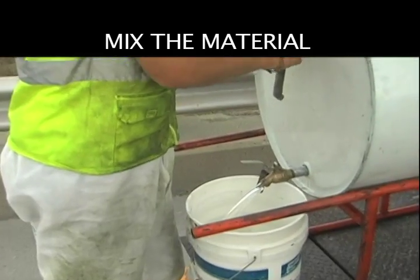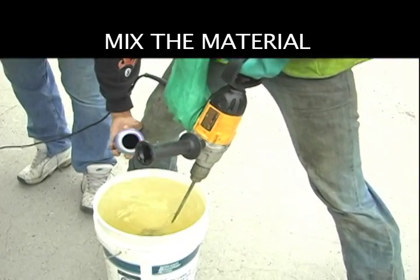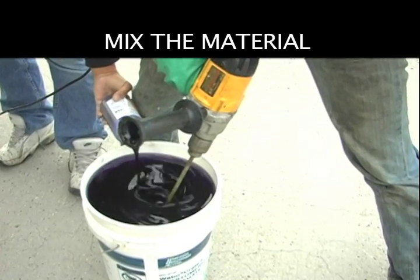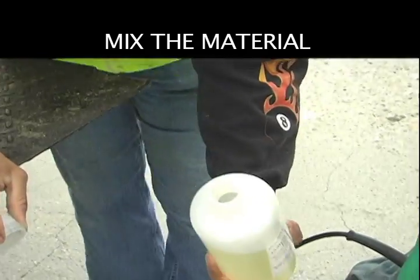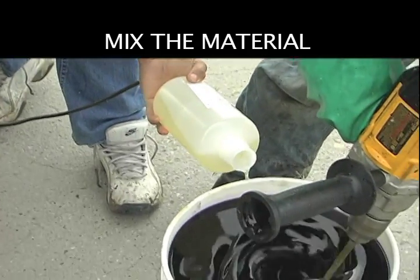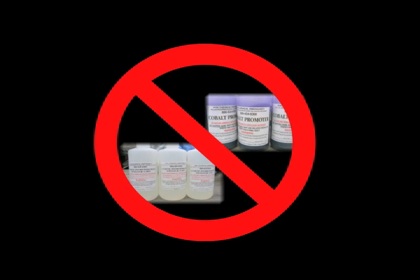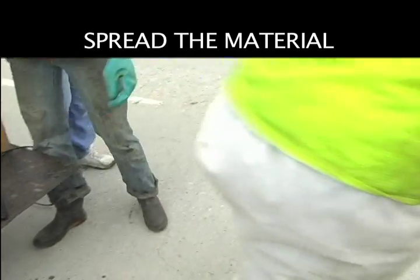Pour the resin in a plastic pail. Slowly pour the cobalt promoter into the Celate resin and stir well, one to two minutes. Add the corresponding amount of CHP initiator and stir again for one to two minutes. Never mix CHP initiator directly with cobalt promoter — a violent reaction will result. The mixed resin should be applied to the concrete surface within five minutes of complete mixing.